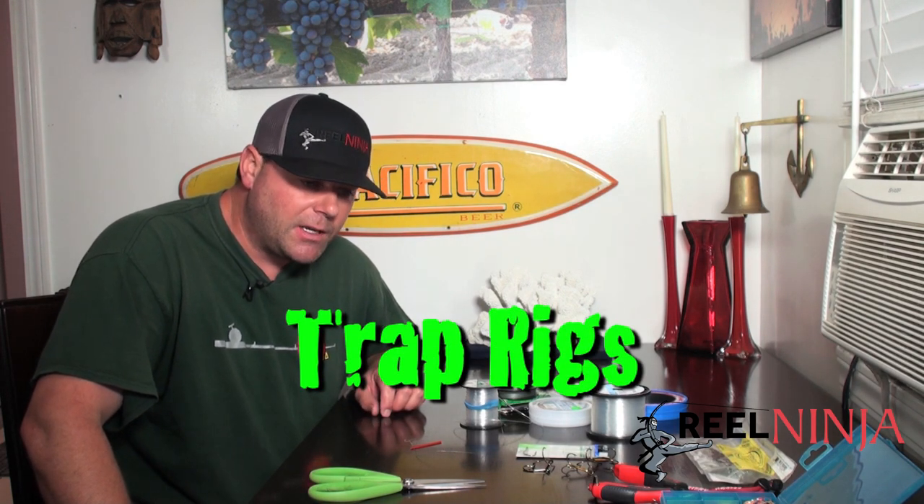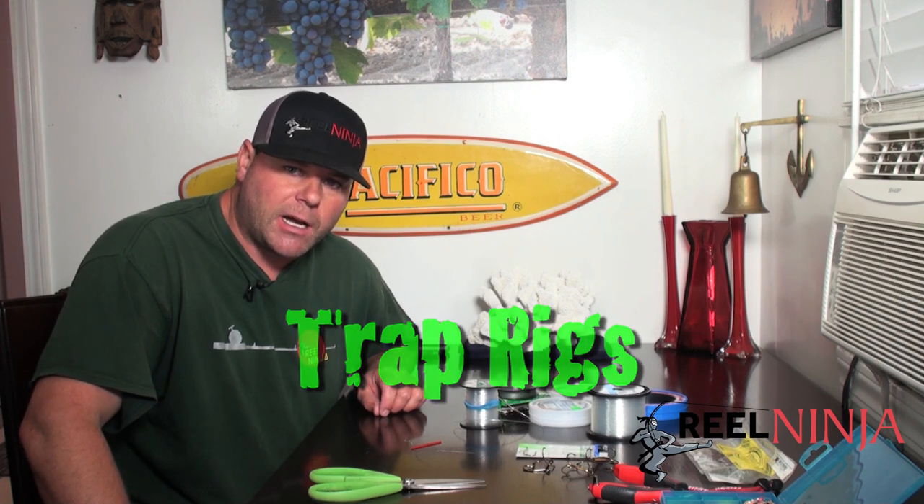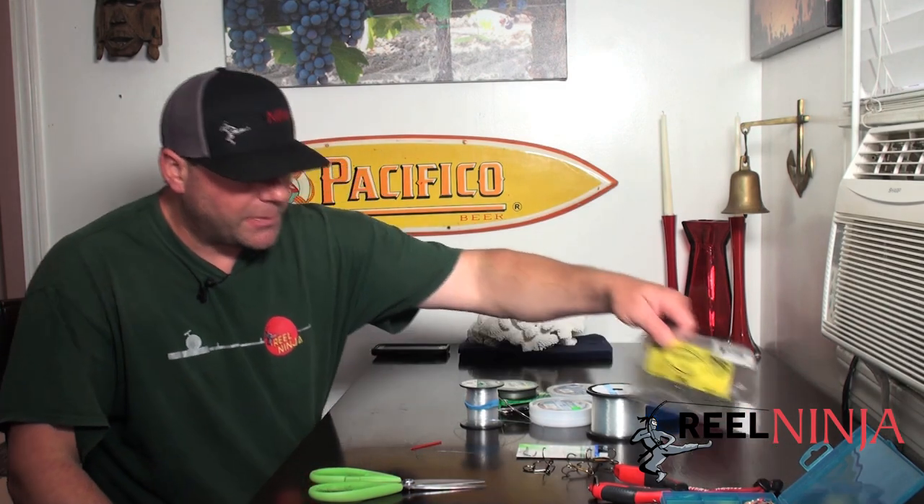What's up everybody, welcome back to Real Ninja. Today we're going to be talking about trap rigs, how to make trap rigs and use them for fishing for lingcod. There are various baits that can be used, from live sand dabs to dead bait like sardines and mackerel, and we're going to show you how to set up your rigs and what kind of line to use. You can even use some artificial baits.